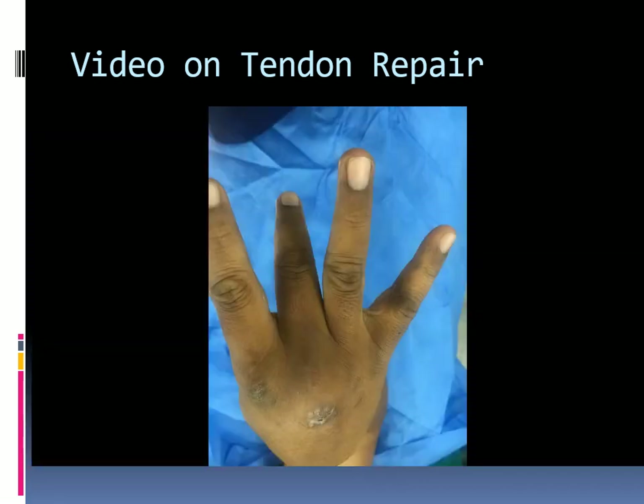The repair is completed by taking running simple epitendinal sutures. Extensor tendon repair will now be shown on video.